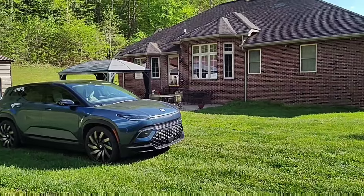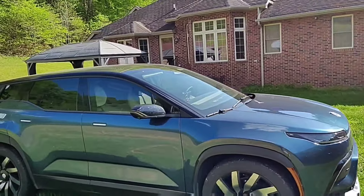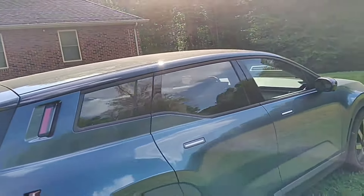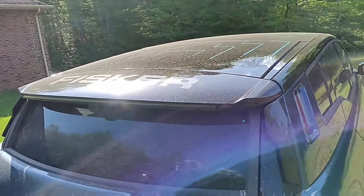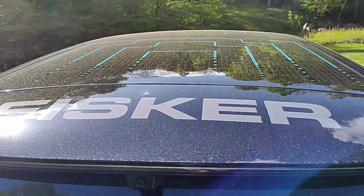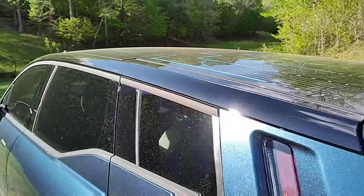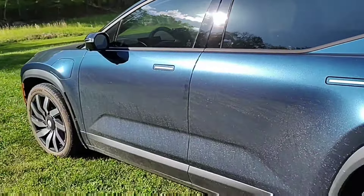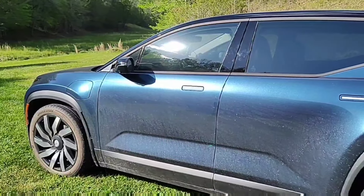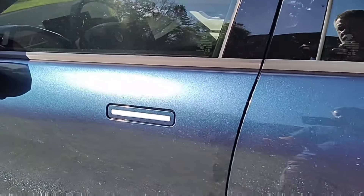I'm going to hop in the Ocean and see how we did, then talk about everything I did this week and what I learned about the solar panel. You can see the panel is dusty and dirty — it was not cleaned all week, and that was intentional. My car's dirty. I'm going to go in and get my key fob, get in, start it up, and we'll go from there.